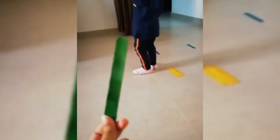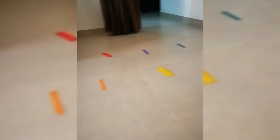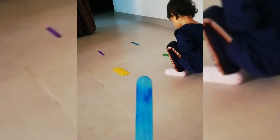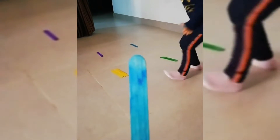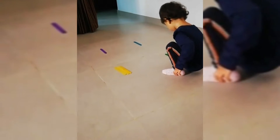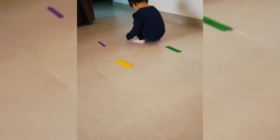Good job! Green. Green. Ah, green — good job! Blue, blue. Wow. No, no — this is green. Good job!